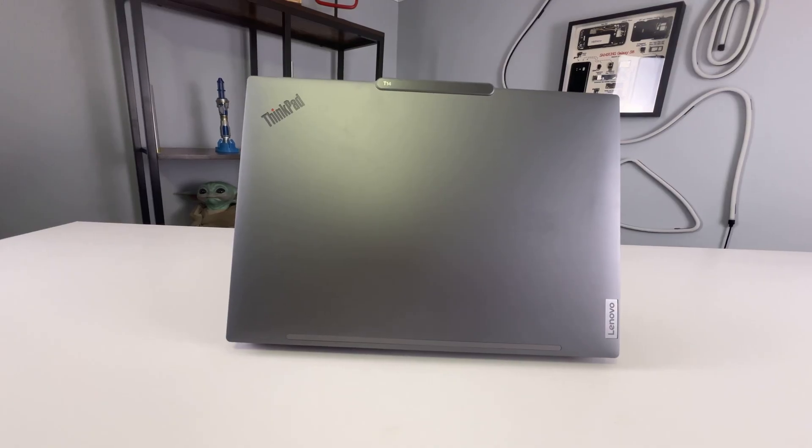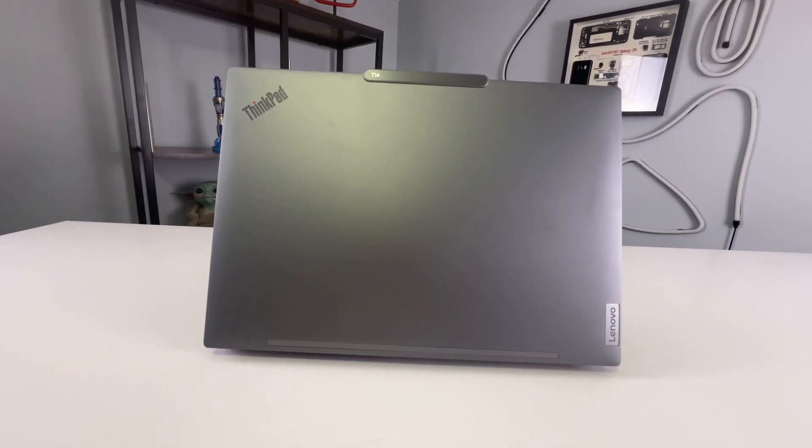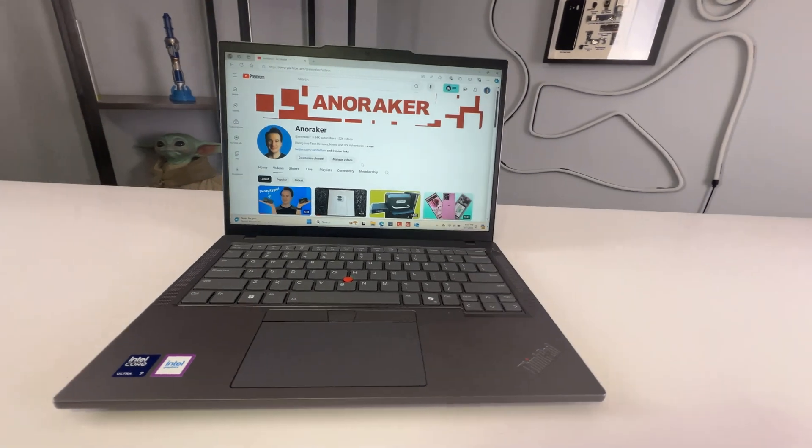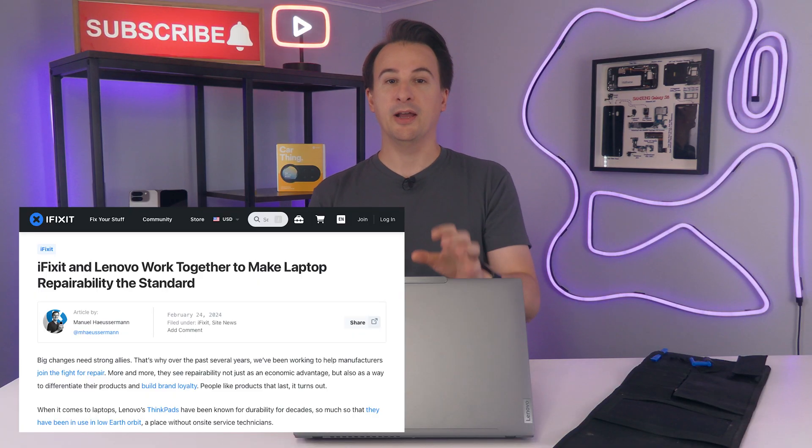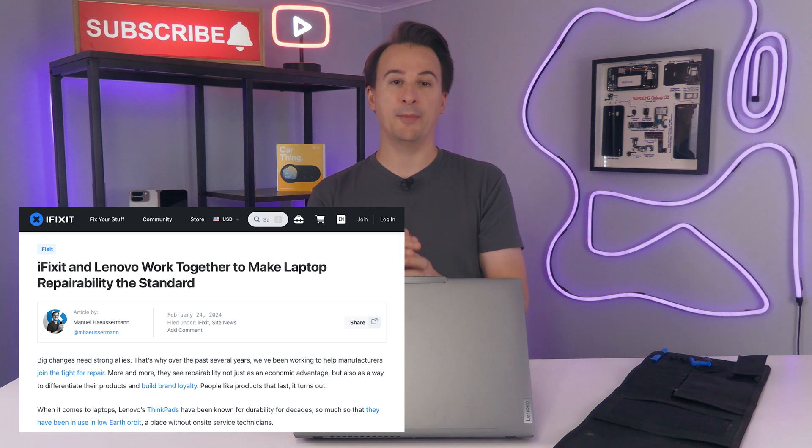Today we're looking at the Lenovo ThinkPad T14 Gen 5 laptop, and this is something special. Lenovo designed this laptop with help from iFixit, and they're promising that this is one of the company's most repairable laptops in years. So instead of a traditional review, we're going to tear it apart. Stick around to see what's inside.